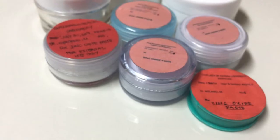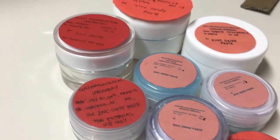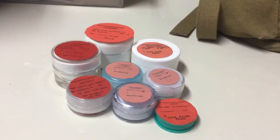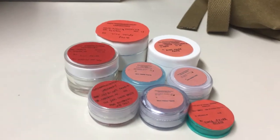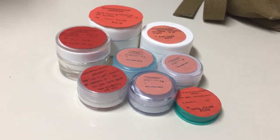Sixth, the last step is to properly label the zinc oxide paste with a red label because it is for external use. And that is how to make a zinc oxide paste by incorporation by levigation method. Thank you for watching.